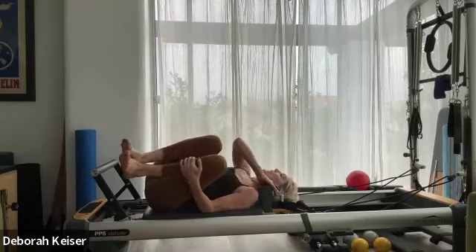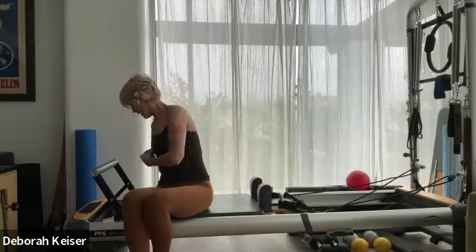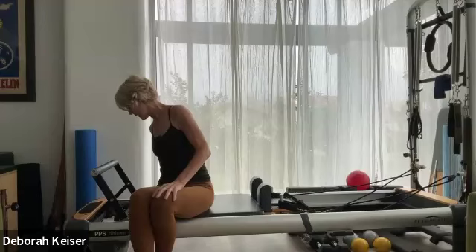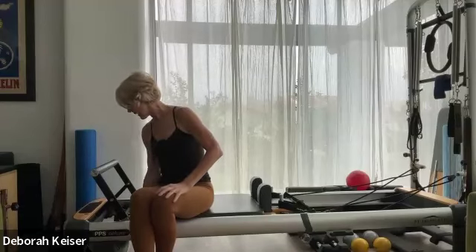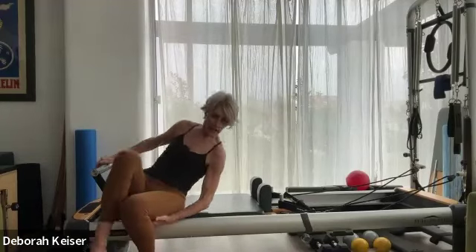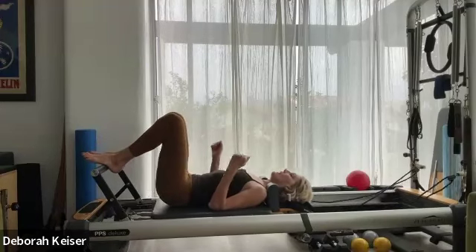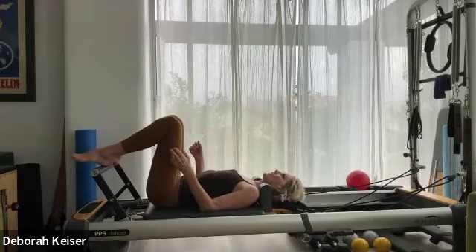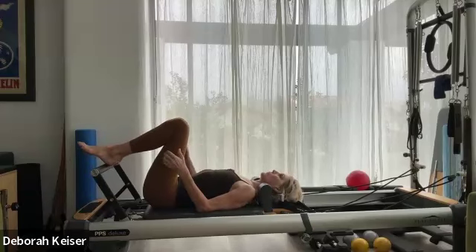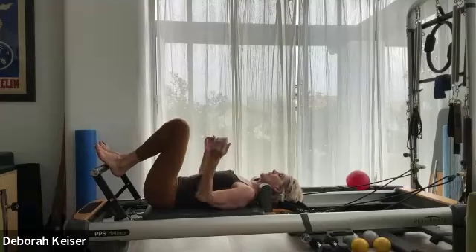Roll to the side, keep your headrest down. Let's go to a red and two blues. We'll do a little bridge work here — if you find it's too light, switch it back to red, yellow, blue. Starting with two blues and a red.